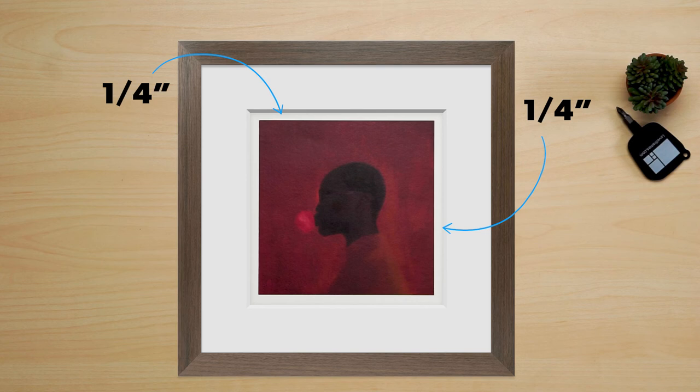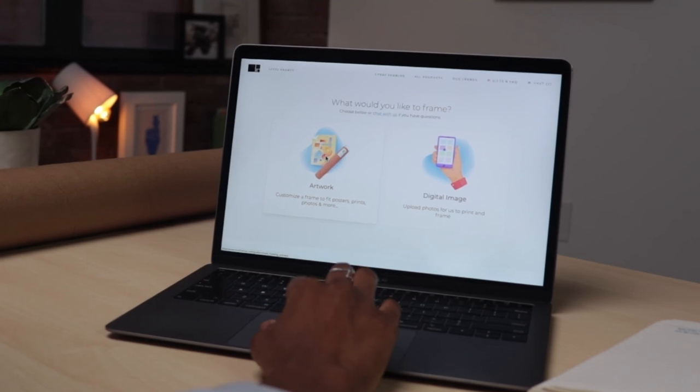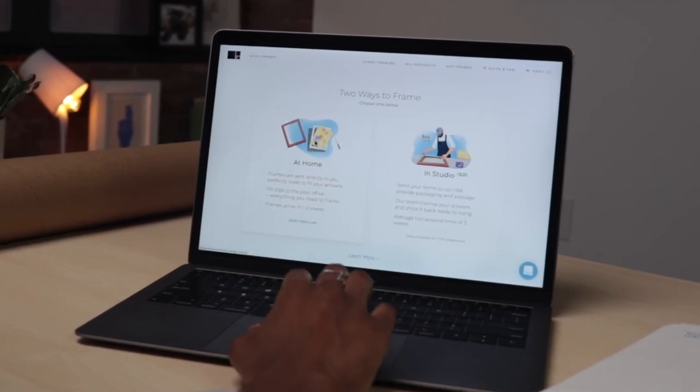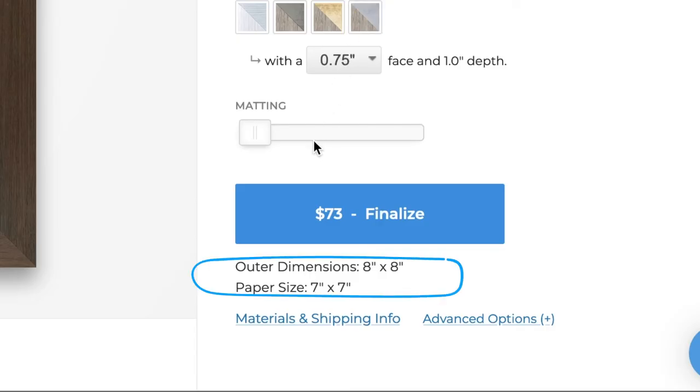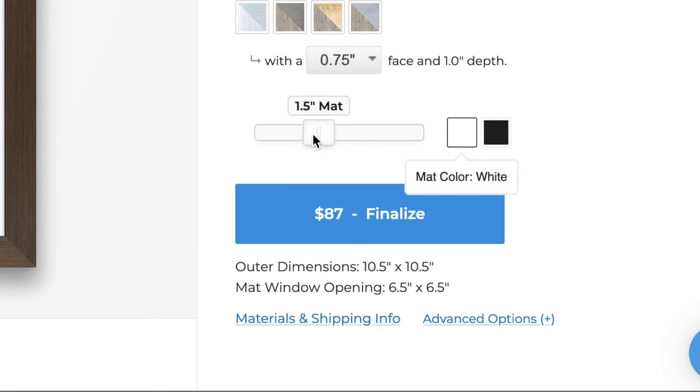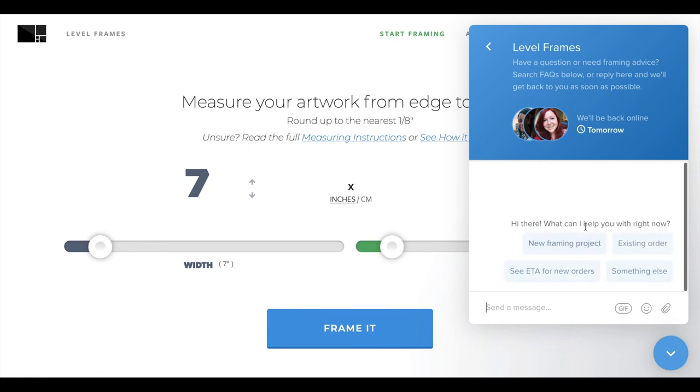We recommend showing at least a quarter of an inch. Now you're ready to enter your artwork dimensions on our site and get to the fun part, which is designing your frame. You'll notice that we automatically include a quarter inch overlap in all of our matte window calculations. However, if you have a specific window size that you need to achieve, you can bypass this by adding a half inch to the width and a half inch to the height before entering it on the site. Or you can send us a chat to give your desired matte window openings to a LevelFrames team member who will get everything set up for you.